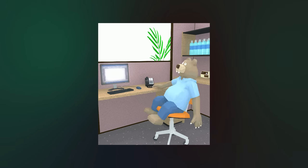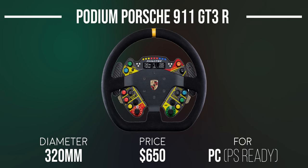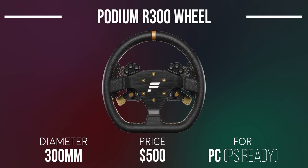Moving to the Podium wheel rims — prepare your wallets. At $650, the Podium Steering Wheel Porsche 911 GT3R returns. This one is considered Podium series because it comes with the Advanced Paddle Module and the Podium Hub, though it looks identical to the Club Sport version and is offered in Alcantara or leather. The Podium NASCAR wheel rim and R300 wheel also come with the Podium Hub and Advanced Paddle Module respectively, making them part of the Podium series.